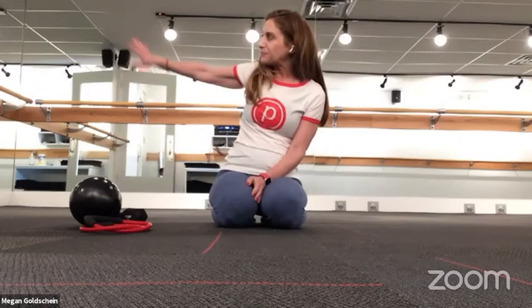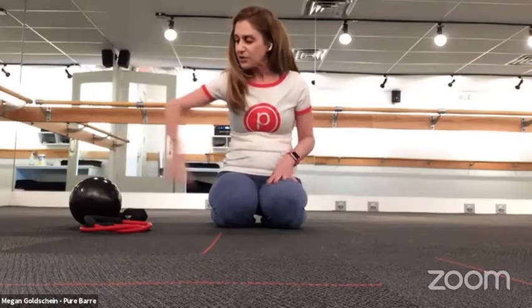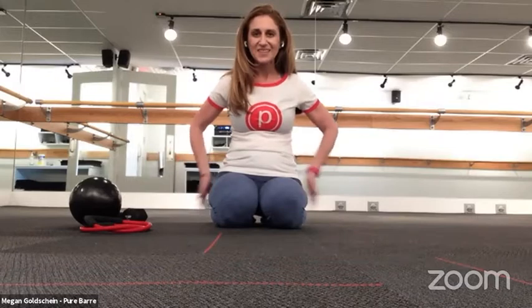Speaking of the bar, you'll notice there is a ballet bar all throughout our studio. You do not need prior dance experience and you do not need to be a dancer to do this workout. You also don't need a bar at home — there are a lot of different things we can use to replicate the equipment here, as well as the bars in the studio.